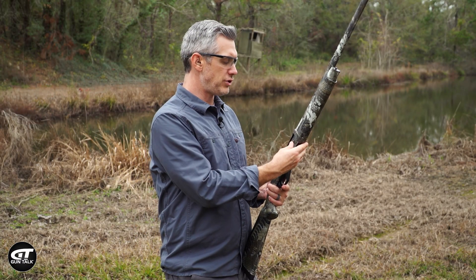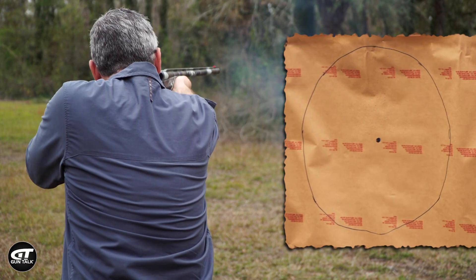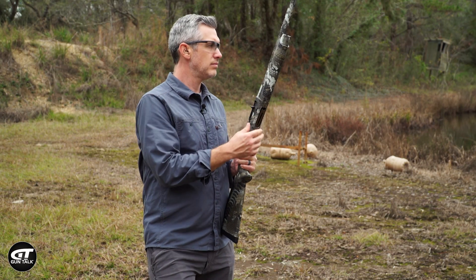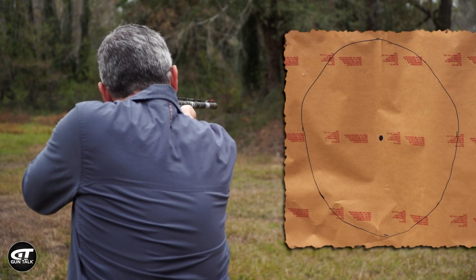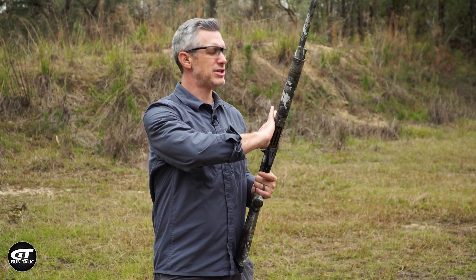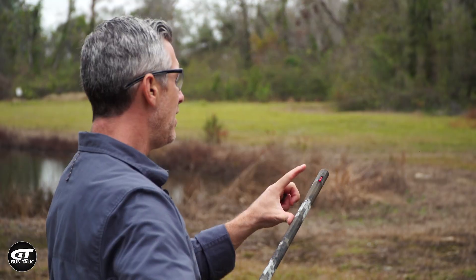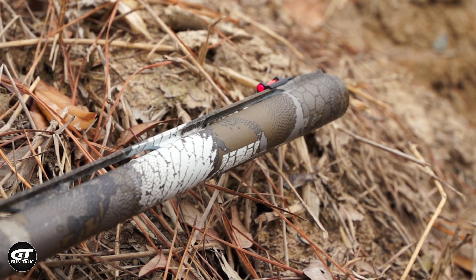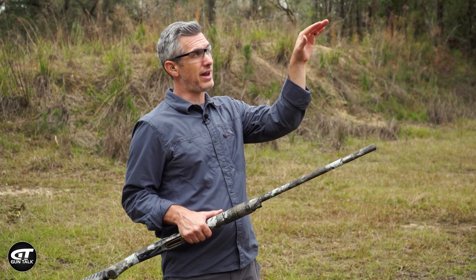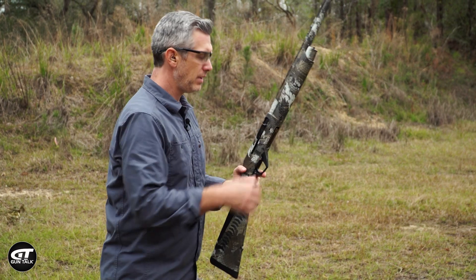We've swapped out to the full choke. Let's see what it does at 20 yards. We've moved back to 30 yards, full choke. One observation about shooting this Benelli while trying to be precise: it has a fiber optic sight on the front, a little light pipe. On this overcast cloudy winter day it is bright, and I like that — if I was shooting clays or birds, it's going to jump out to your eye and be easy to aim while you're focused on your target. Let's see what it does at 40.